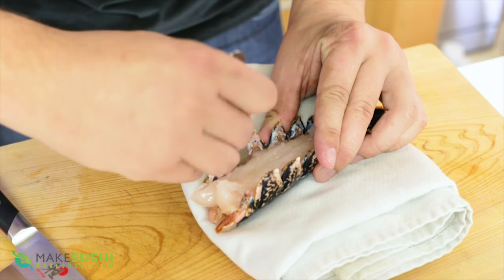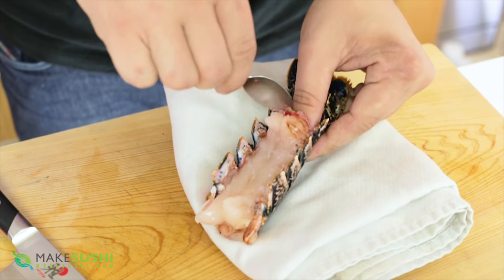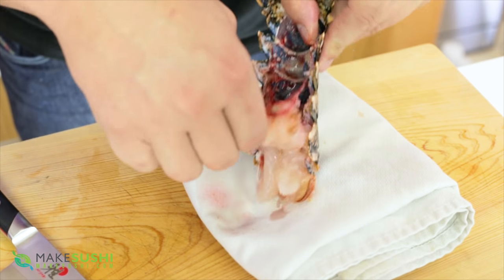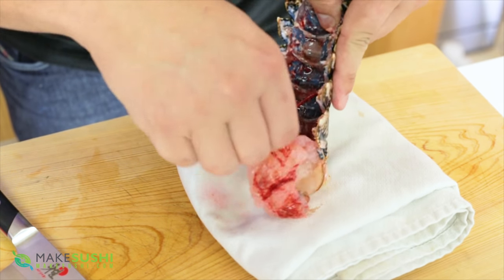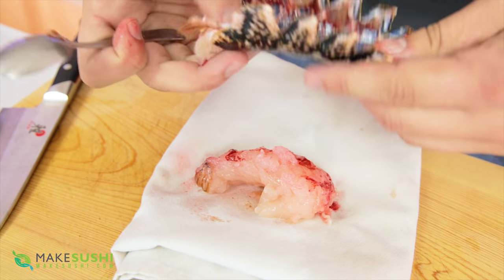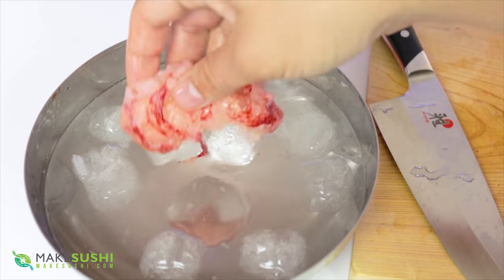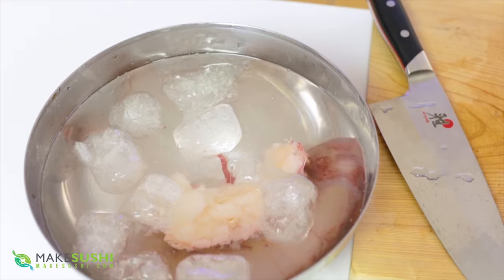Take the spoon side of the spoon and just scoop it out, starting from the tail, gently scooping so it releases all the lobster meat intact in one piece and leaves nothing on the shell. The shell should be nice and clean. Take your lobster meat and put it in some cold water just to rinse it off and keep it fresh.